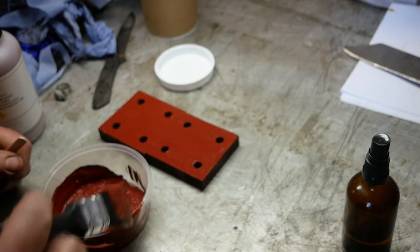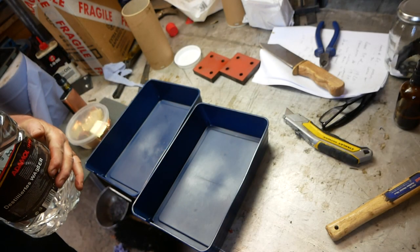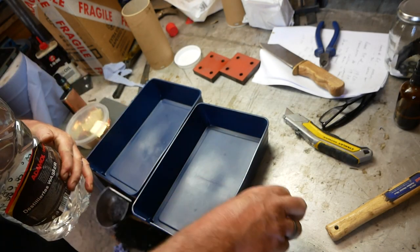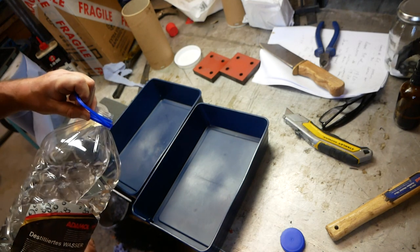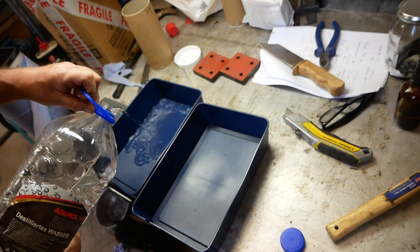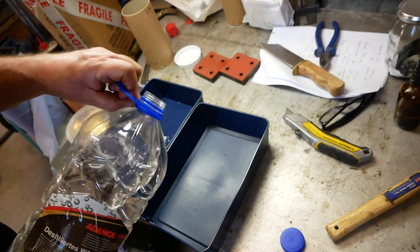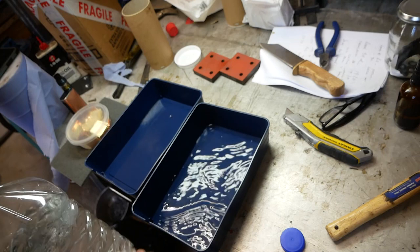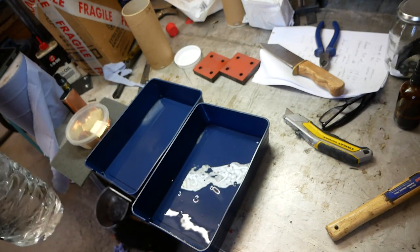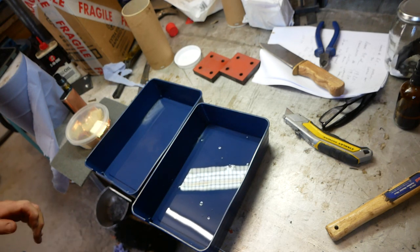Anyway, that should be dry by the time I've cleaned up all the billet. The washing process or the cleaning process of the billet is going to be exactly the same as last time, because it clearly worked reasonably well. So I'm going to wash them in distilled water, rinse in distilled water, and then put them in some dry cleaning solution.